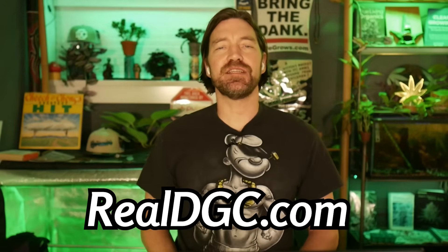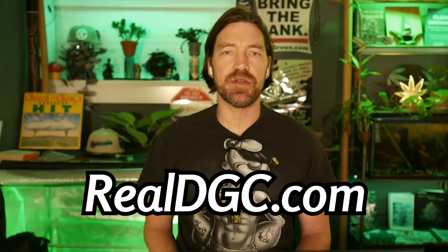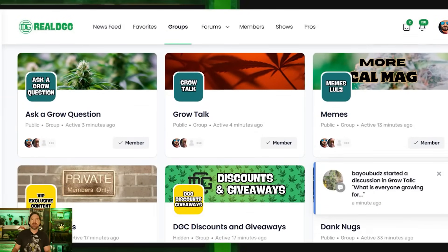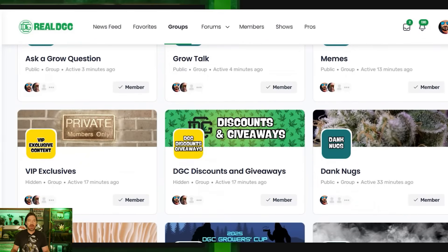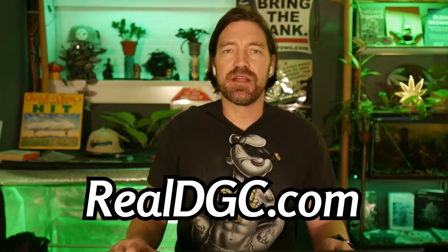We want you to come on over and join us at realdgc.com. Membership is free, guys. We have a great growing community over there. You can go on over there to ask a grow question, hang out and grow talk, throw down some memes. We have 4,000 active growers over there, no censorship. Come on over, hang out, step up and become a producer, get those grower dividends. You grow strong, yo.